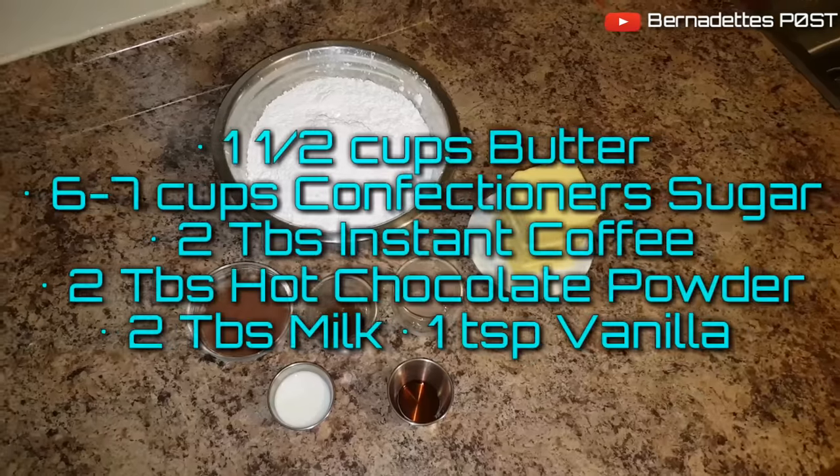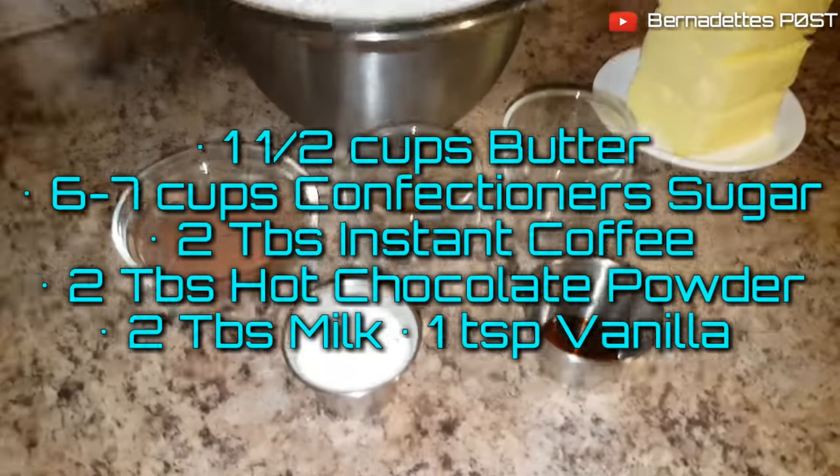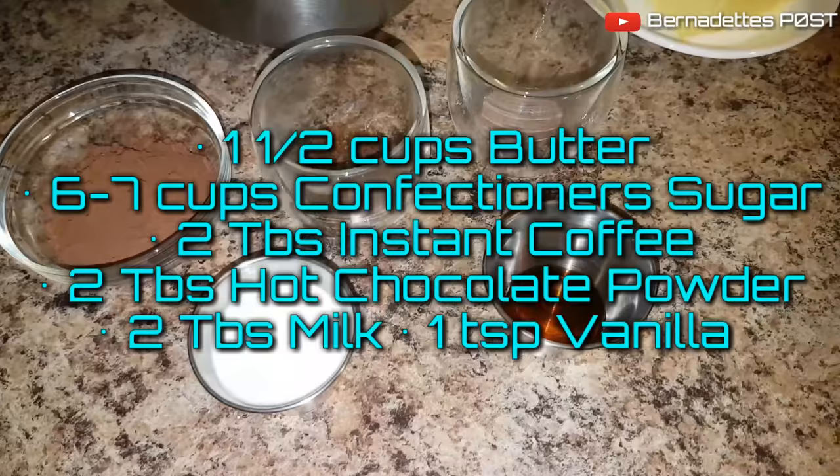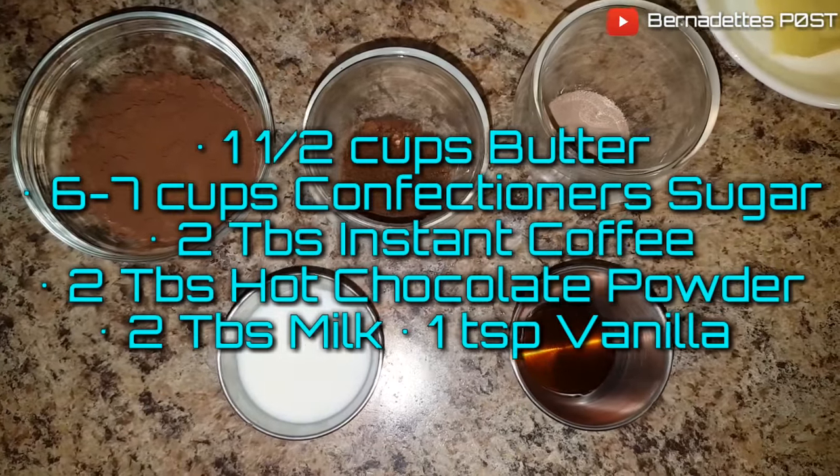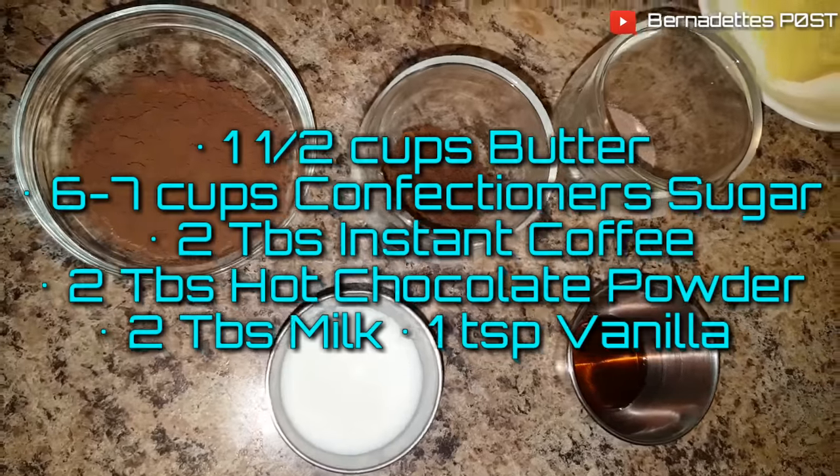For the mocha buttercream icing you will need 1½ cups of butter, 6 to 7 cups of confectioner's sugar, 2 tablespoons of instant coffee, 2 tablespoons of hot chocolate powder, 2 tablespoons of milk, and a teaspoon of vanilla.